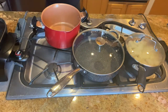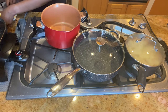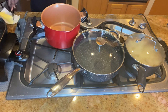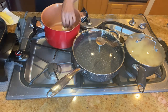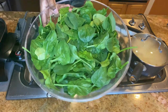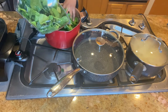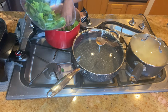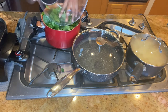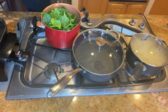Next we're going to add a tablespoon of butter to another pot. Once the butter has melted, you're going to add your spinach. I used about 24 ounces of spinach. You're going to then cover them and stir occasionally for about three to five minutes.